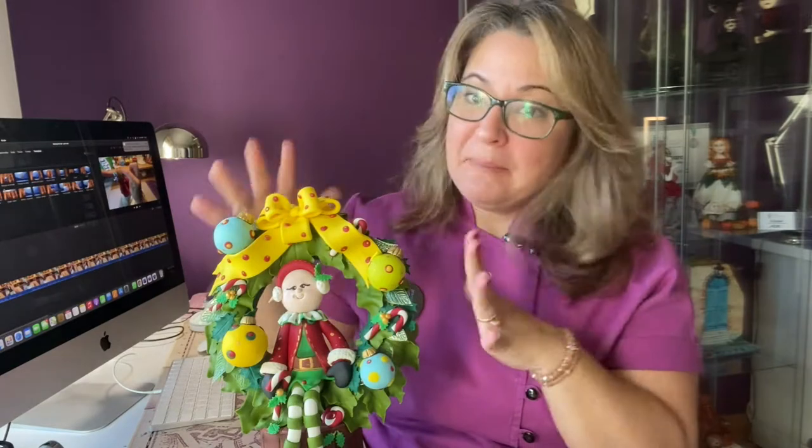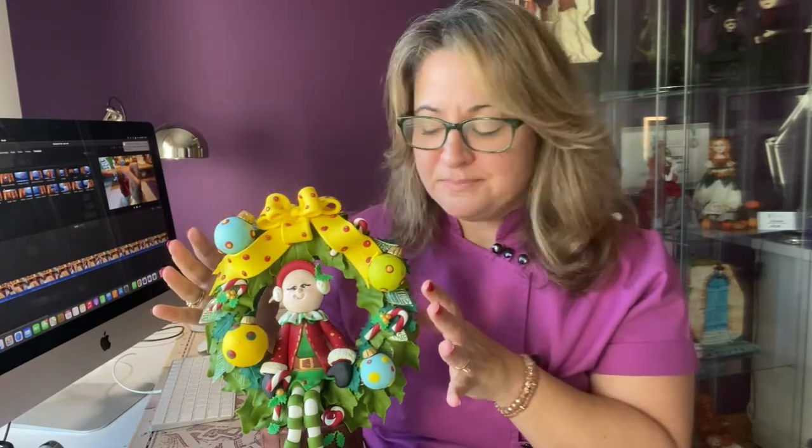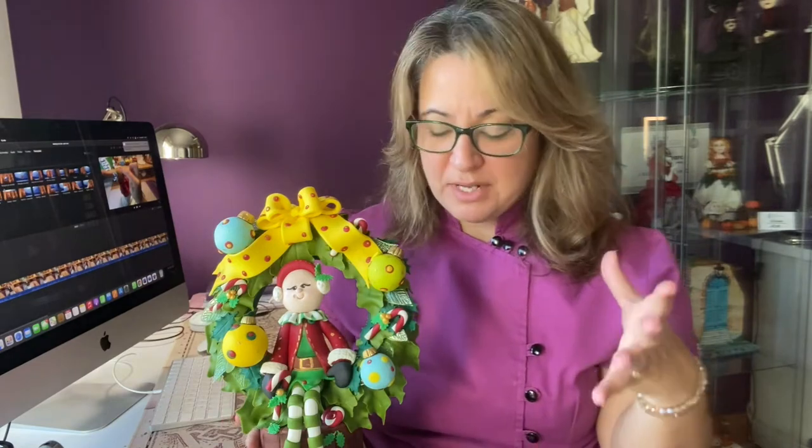Good friends, welcome to the Art Cake Experience channel. Today I have a very special, very short, but very special tutorial for you. I made this piece for a cake collaboration that is about Christmas wreath.